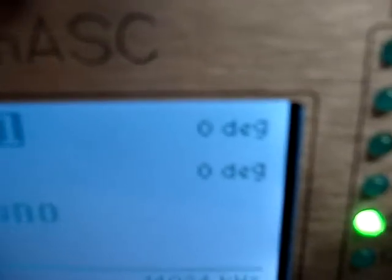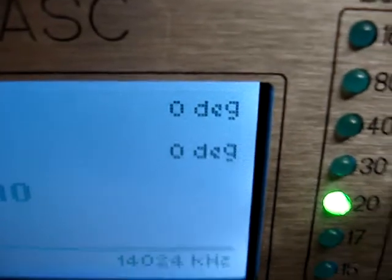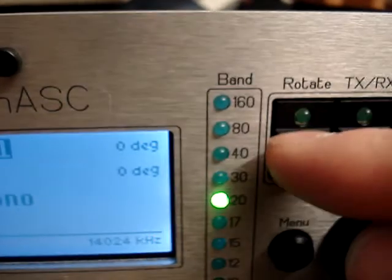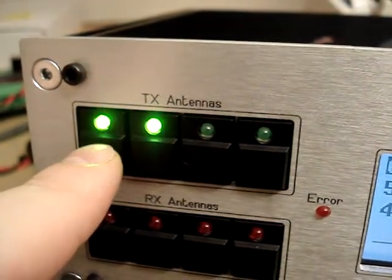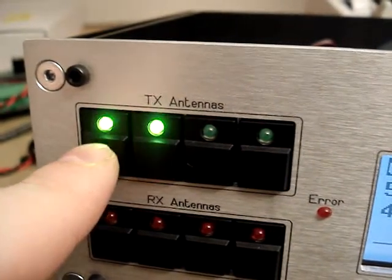There is also a possibility to rotate. You can see that these two antennas are rotatable. We can press the rotate button, and the two antennas that we can rotate start to blink. So if I want to rotate, for example, antenna number one, I just press that button.